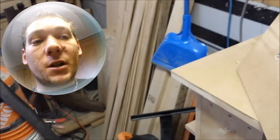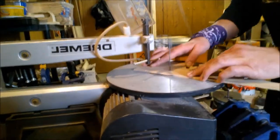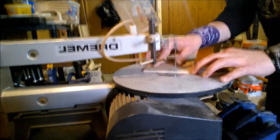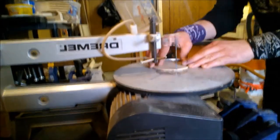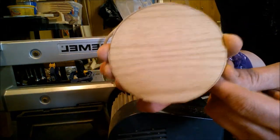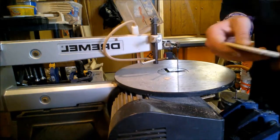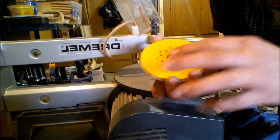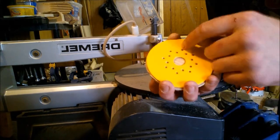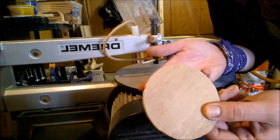I'm going to get cutting on the scroll saw, and then we'll come back over here and finish it up. So as you can see, I have cut just around the outside of my pencil line. Now I can attach this to the template in the proper spot in my outline, and then this will pattern off of the pattern bit.